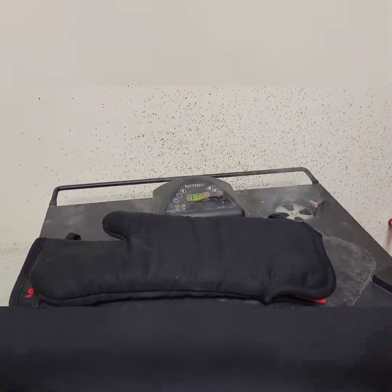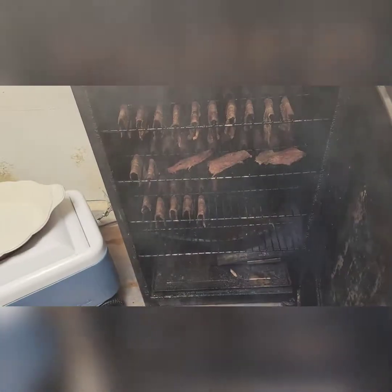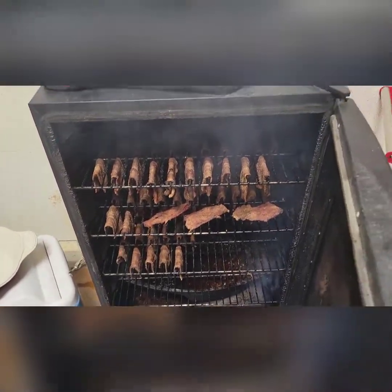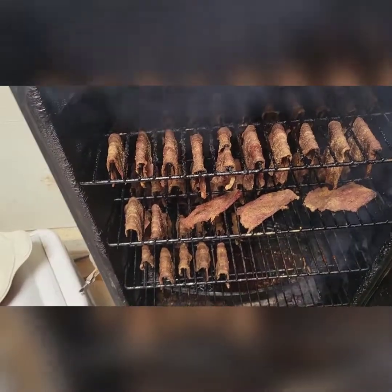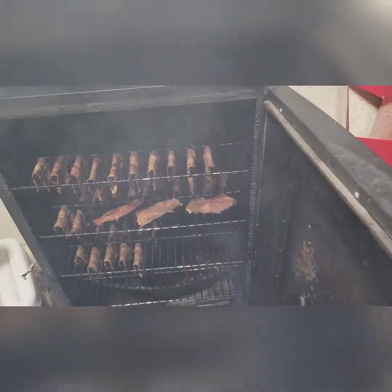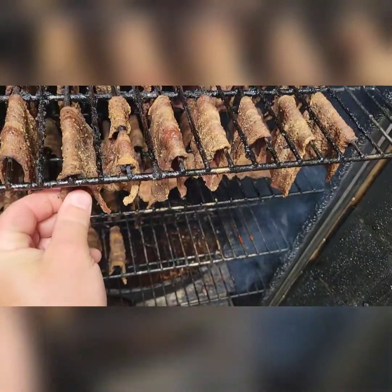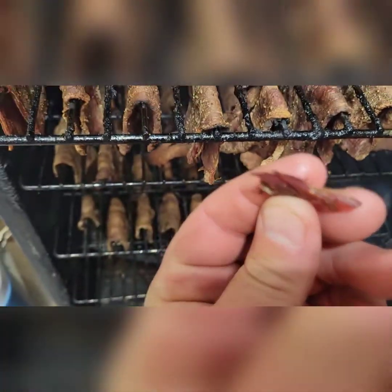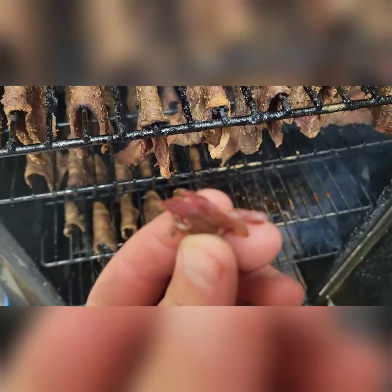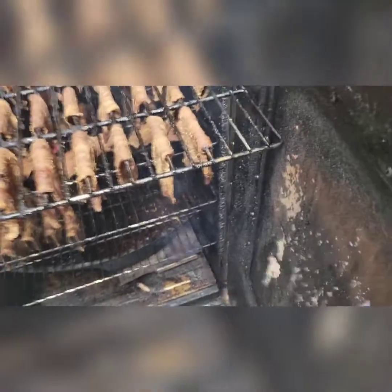All right, you guys ready to see how this stuff turned out? It's been about four and a half hours. We ended up keeping the temperature up to 225 to get these things to cook the way we wanted. I'm shutting this off because these are done — and I know they're done because I've tried them. You have to test them as you go. When you break them off they look almost fully cooked — taste them, and if they're good, you're good to go.